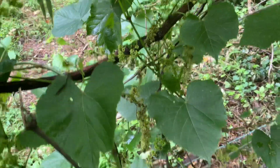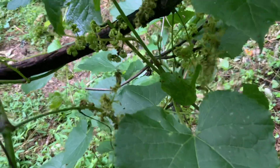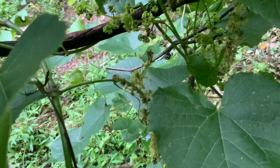Welcome to PlantaGarden TV. How are you guys doing today? I'm going to show you something about the grapes and how the grapes start pollinating.